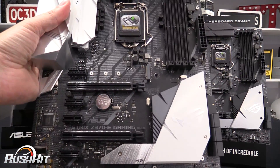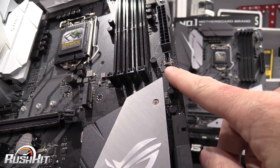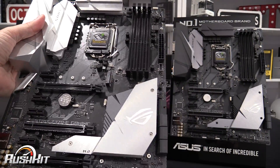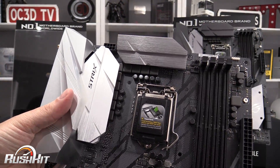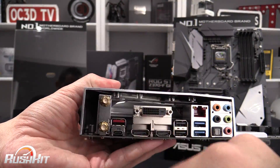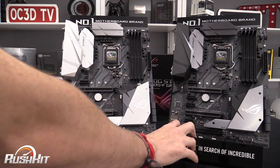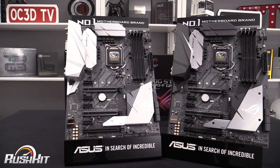The only thing that is different with the E — or the Extreme as I'll call it — is you've got an internal USB 3.1 connector. Everything else is pretty much the same. The power phases are the same, and the only extra thing it has is Wi-Fi and Bluetooth around the back. So it's essentially a USB 3.1 connector and Wi-Fi — that's your choice.